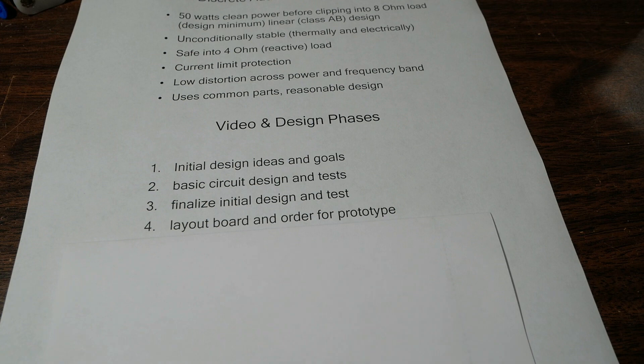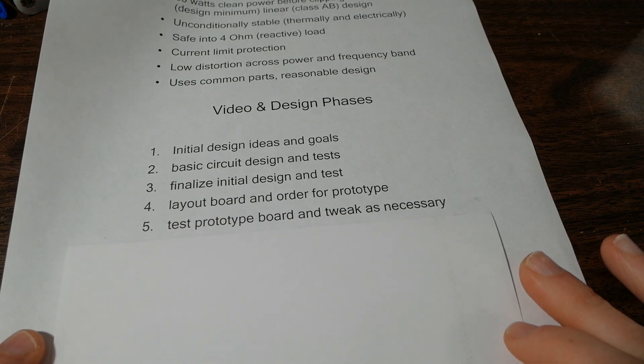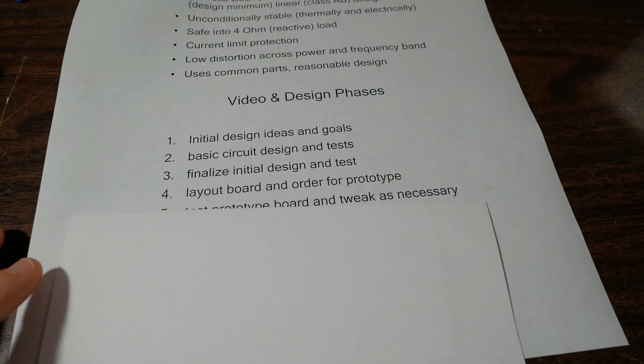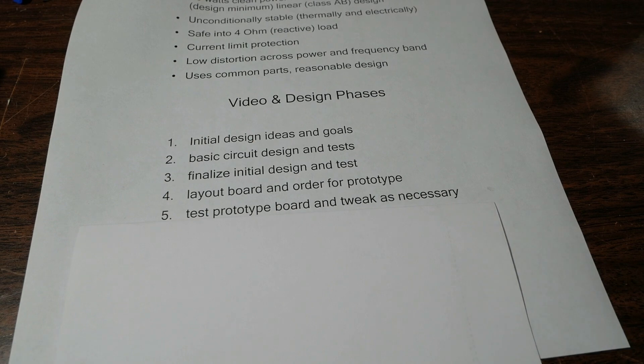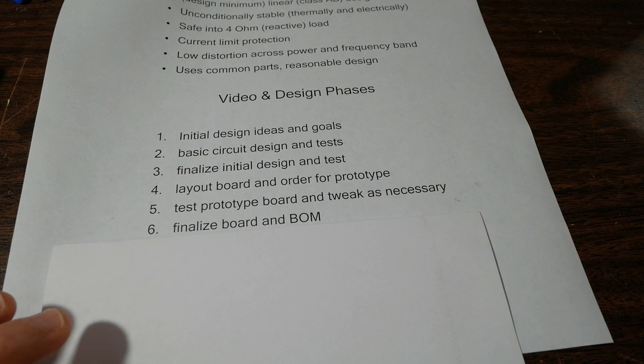Next is to lay out an actual circuit board and order prototypes. Then I'll get that board assembled and run all the tests — stability, distortion, and all that good stuff. I might even have it peer reviewed by somebody with equipment and audio amplifier design knowledge. After that, I'll test the prototype board and tweak if necessary — maybe a resistor value here or there, or a minor change. Once that's done, I'll finalize the board and the bill of materials and go from there.